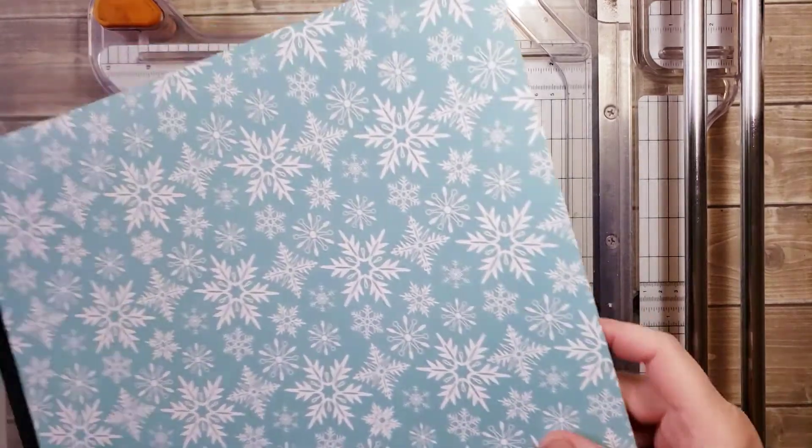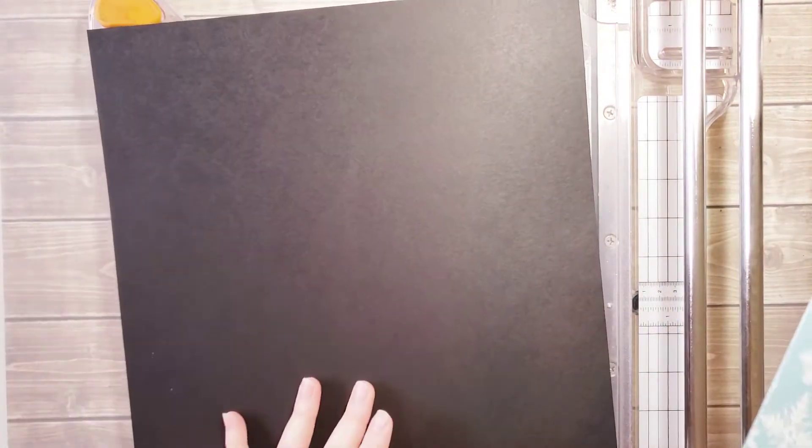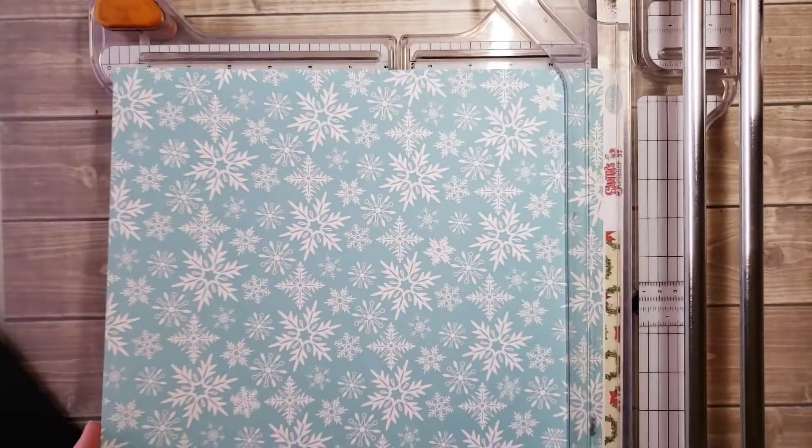So the first thing we're going to do is we need to trim down the background paper. You have a 12 by 12 sheet of black cardstock. If you do receive one of my kits that have a barcode strip on the end, just go ahead and trim that down to 12 inches so it's 12 by 12.